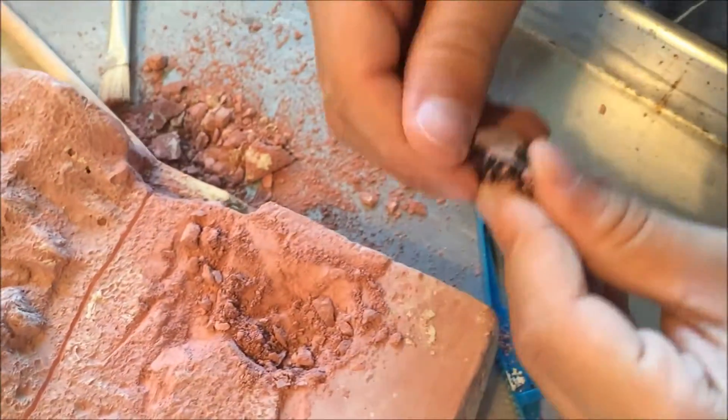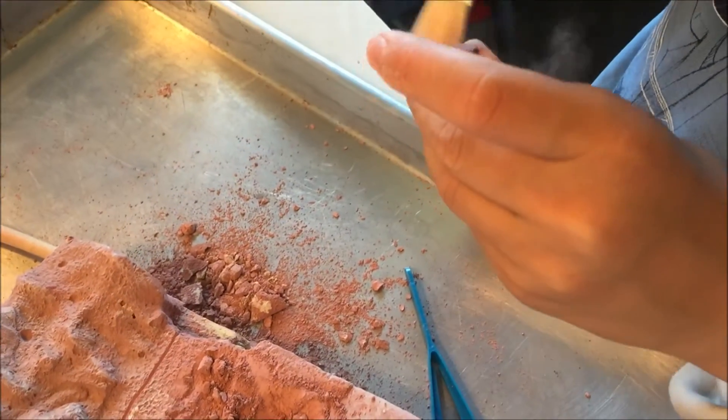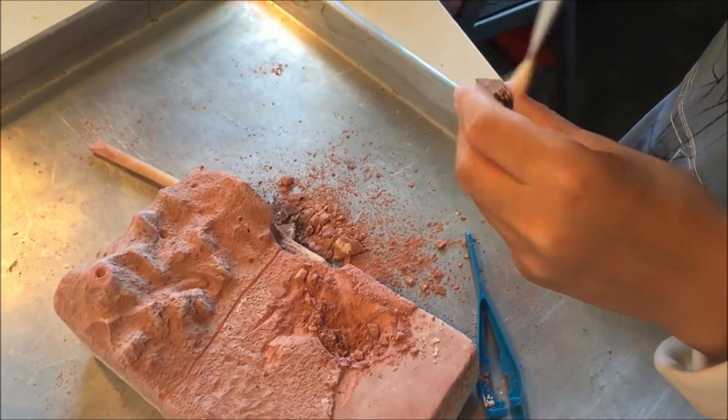My son is nine years old and we did this in an afternoon. It took about two hours to do and it's just appropriate for elementary age kids.